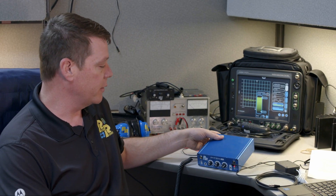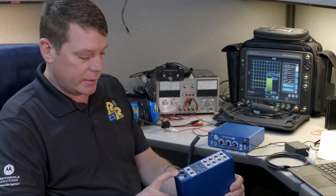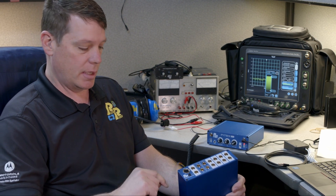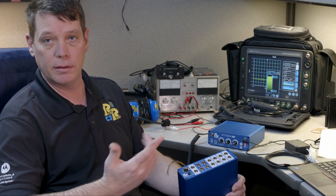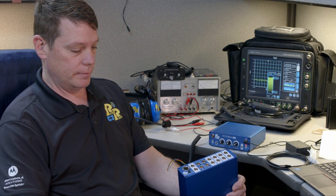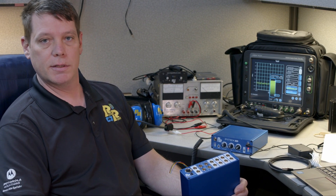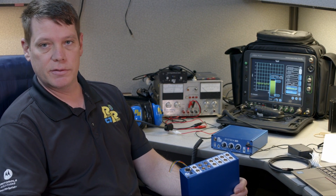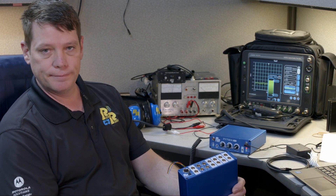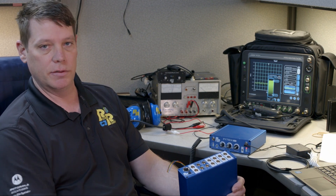There's one more additional feature on the intercom: there's a link connector here. If you need more than eight people on the intercom, we can actually tie two of these together and give you up to 16 people on one wired intercom. And although this is a wired intercom, we also offer wireless adapters and accessories that plug into it — you can plug in Bluetooth dongles and have wireless users out there using the intercom as well.